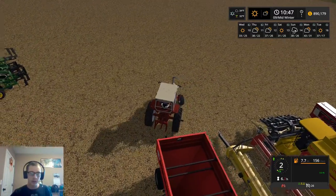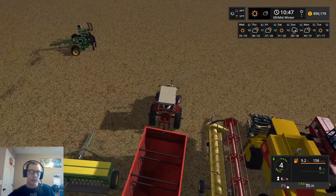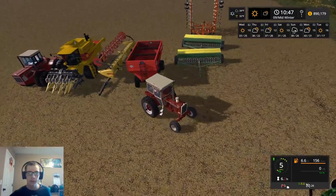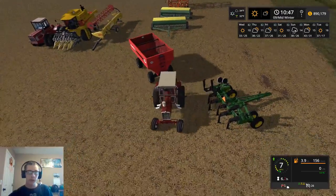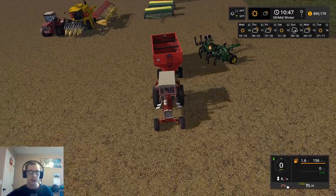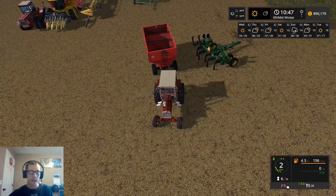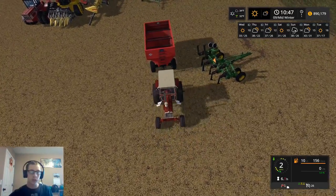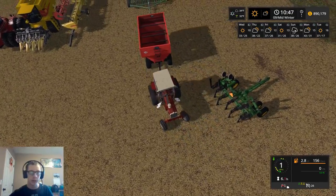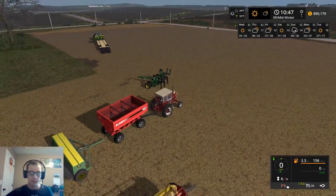If only the cultivator had a hitch on it, then I wouldn't have to worry about trying to get the 2100 on the trailer, because then I could just hook it behind the cultivator. Actually, I think the cultivator does fit on the trailer. Let's try that, because if the cultivator will fit on the trailer, then we can hook the 2100 on the back of this big old rig that we've got here. And that'll solve all kinds of problems.